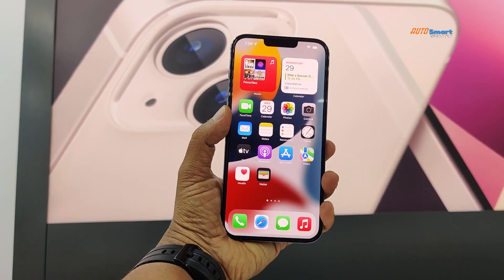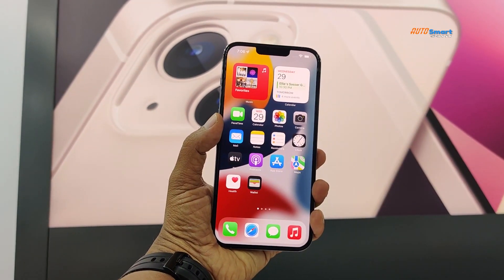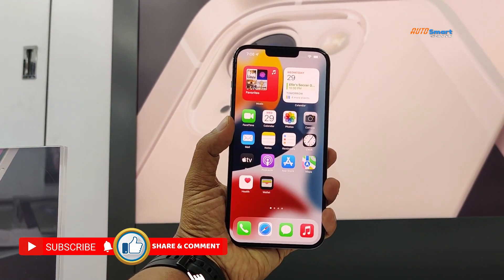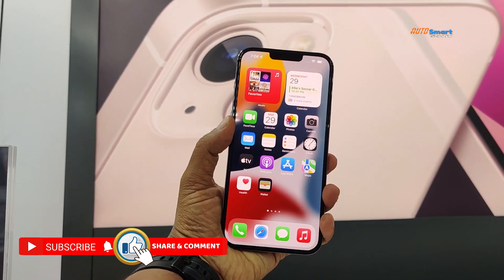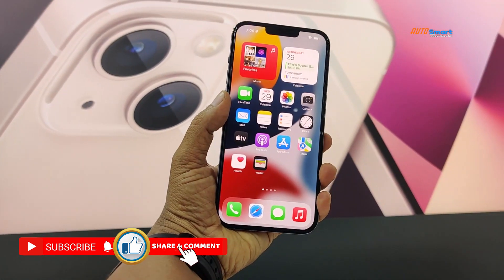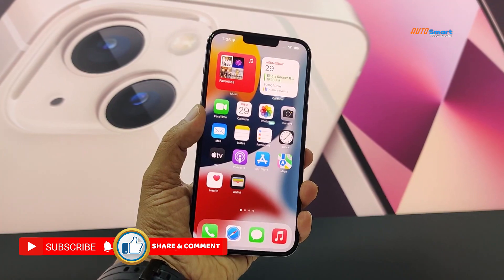Every year, I think in September month, there are more smartphones and more series. Last year we had the iPhone 12 series, and now we have the iPhone 13 mini, 13 Pro, and 13 Pro Max.